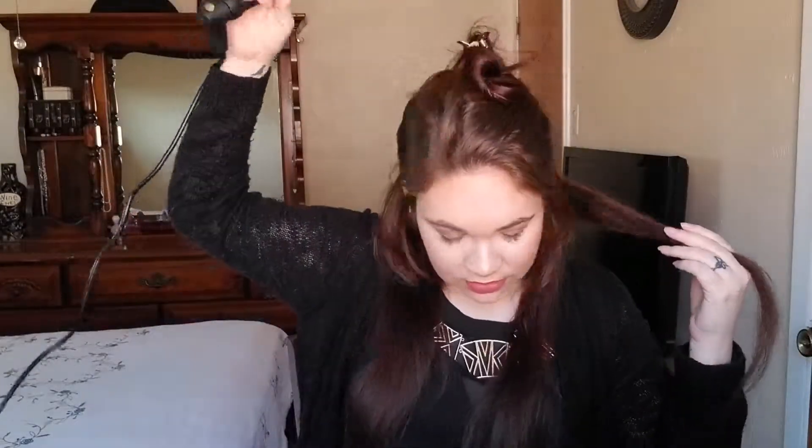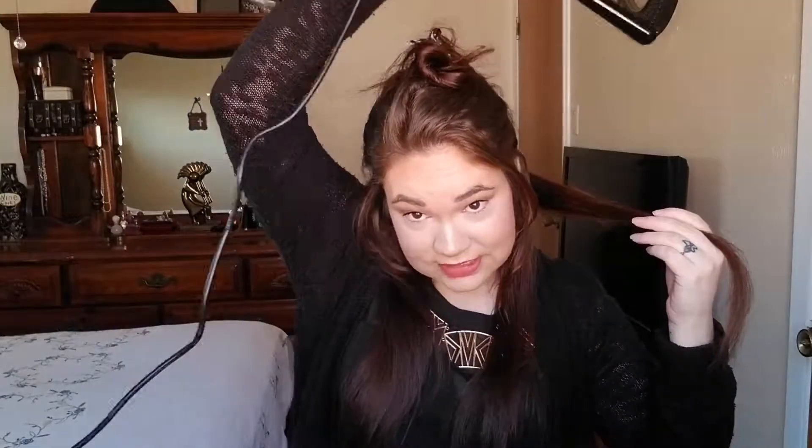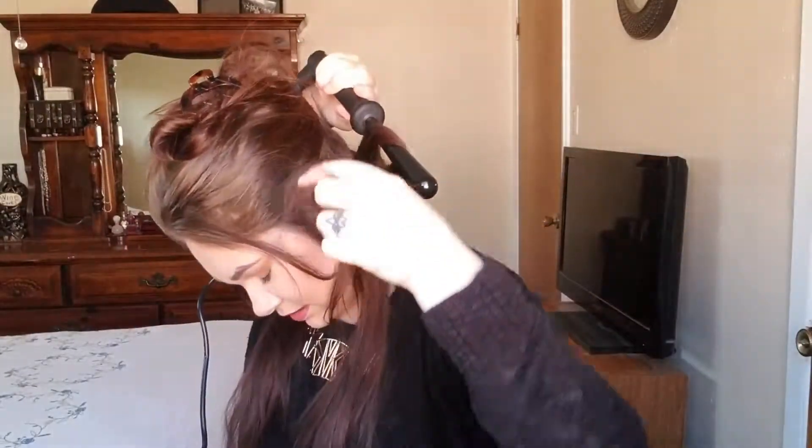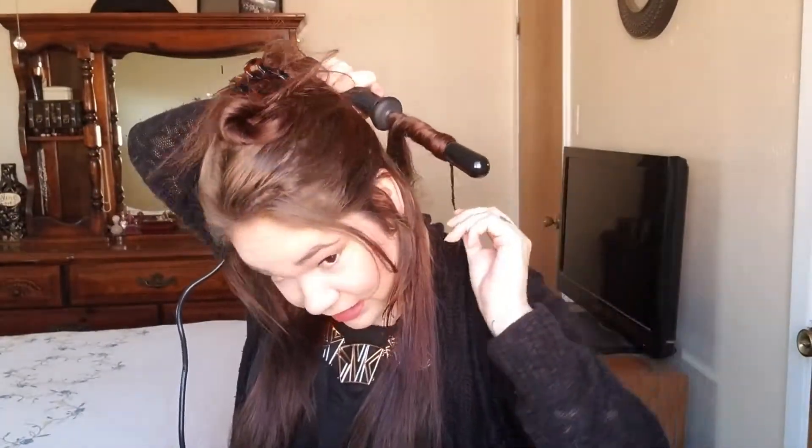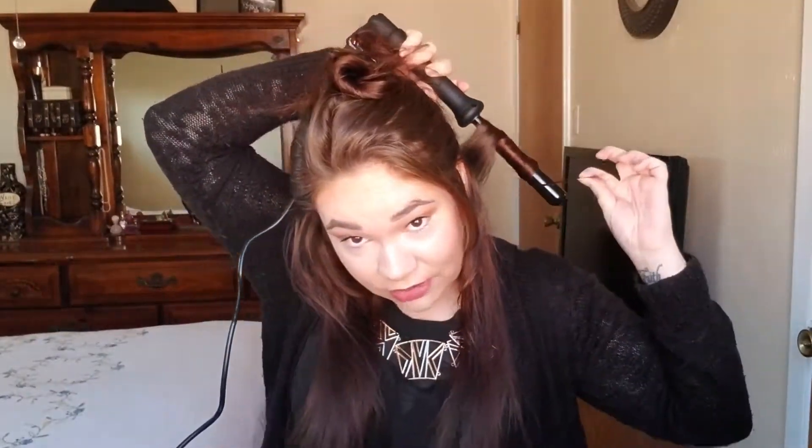Next I'm going to split that in half. Then I'm going to take about an inch of hair — I'm going to start from the back — and I'm just going to put it over this way and curl. I'm going to leave about an inch or so of hair not curled because my ends are pretty damaged and I don't want to damage them some more.